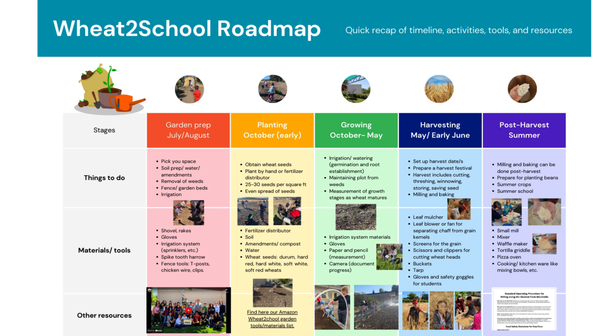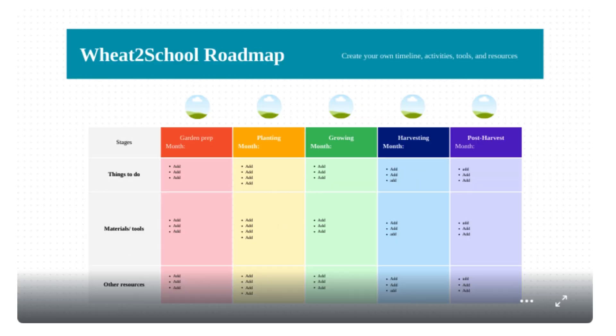This is our Wheat to School Roadmap. This roadmap includes important parts or stages for planning your wheat growing project, and each stage has a list of things to do, materials, tools needed, and other resources. I encourage you to download this information and spend some time reviewing the different information provided in this roadmap. I also provide here a Wheat to School Roadmap template that you're welcome to download, make a copy, or use and edit to add your own list of things to do, materials, and resources. I highly encourage you to start working on this document to help you prepare for growing your own wheat.